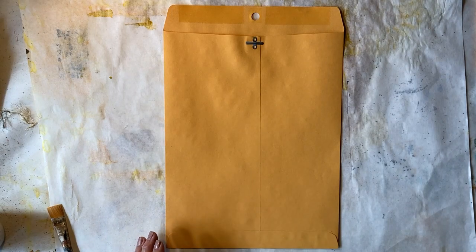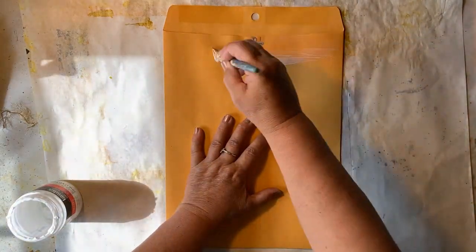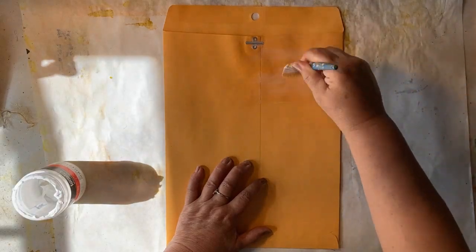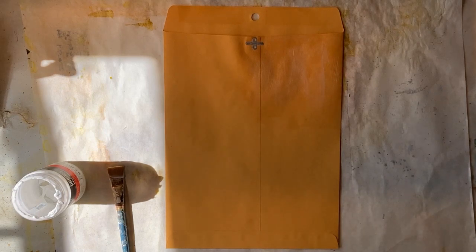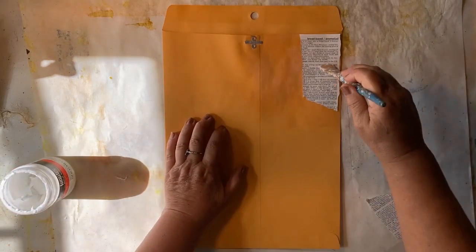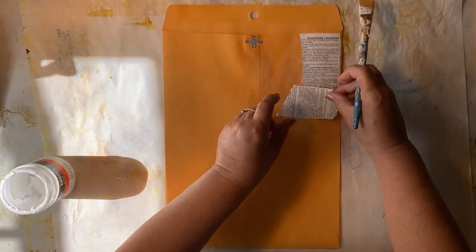Hey everyone, this is Bev from Art by Bedell. After finishing up a big journal, I feel the need — sorry about the rooster, he's always putting his two cents in — I feel the need to just do a laid back project where I really don't have to think about it. So today I'm going to make some master board mailing envelopes. I have some happy mail to send out and I didn't want to just send it out in a plain old manila envelope, so here I am today ready to play.